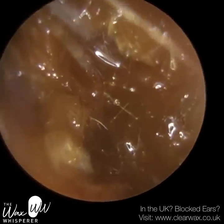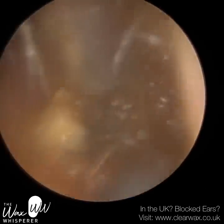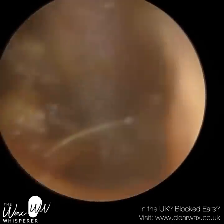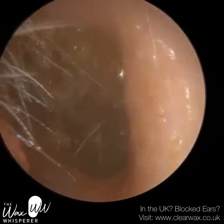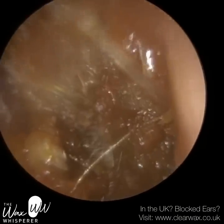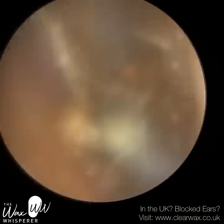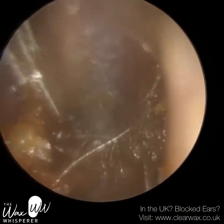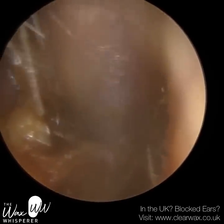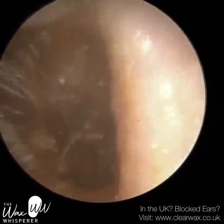So I'm just going to stretch the ear open and slowly work away at this wax. At times it might be slightly blurry because I'm actually performing microsuction whilst the oil is in the ear. Not only is the suction probe vacuuming the wax, it's also suctioning some of the oil, which can cause a bit of blur. You can see how I'm just massaging this wax, trying to tease it off the floor of the ear canal. And slowly now it's coming away.